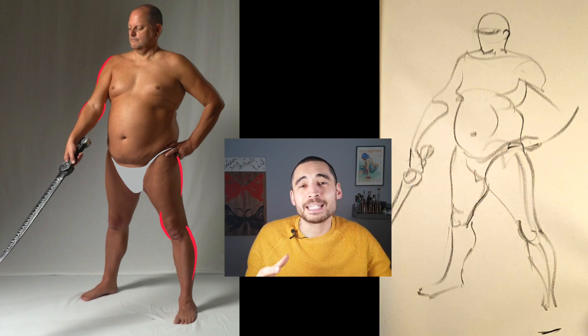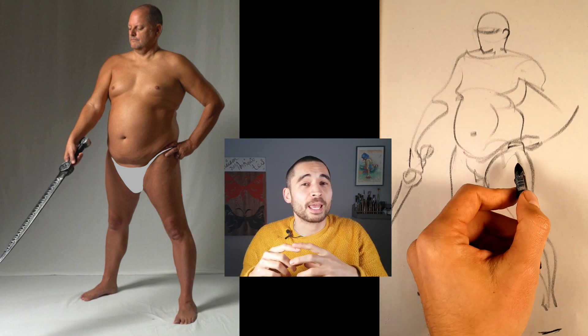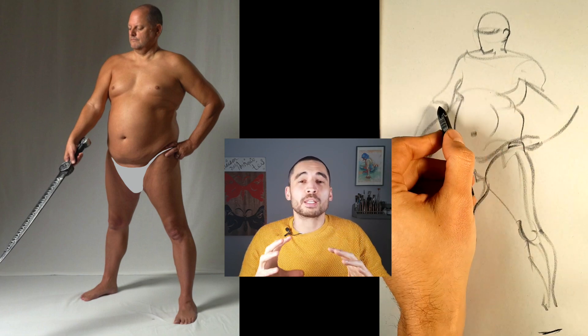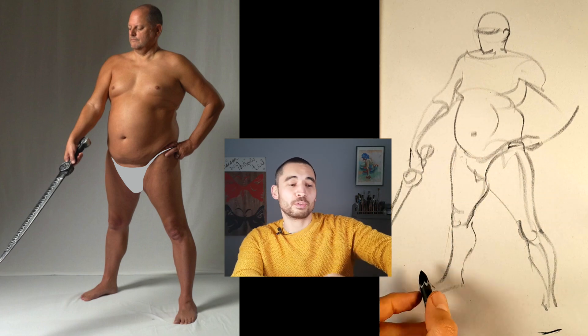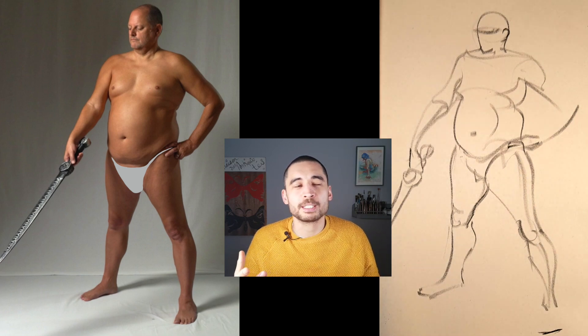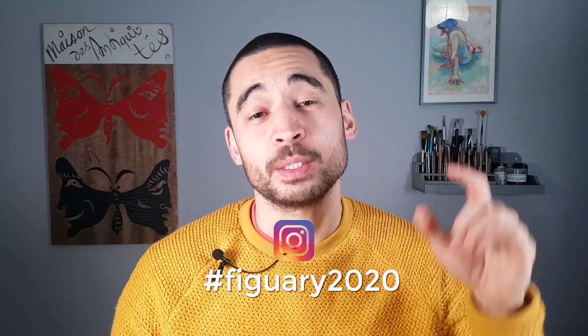When doing your drawings today, look for these nice gestural curves in the model. Remember the lesson from Richard Powell: extend the limbs a little bit relative to the torso and slightly shrink the head. That adds to the general movement and flow in the figure rather than having legs too short for the torso or a head too big. The further down the figure you go, the longer things get — that seems to work better.